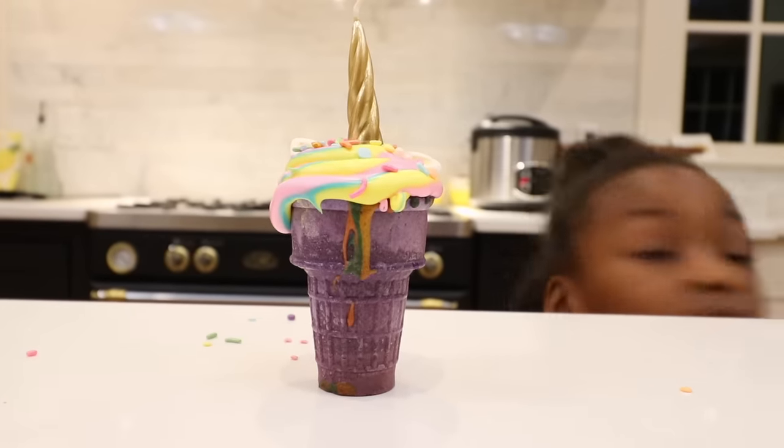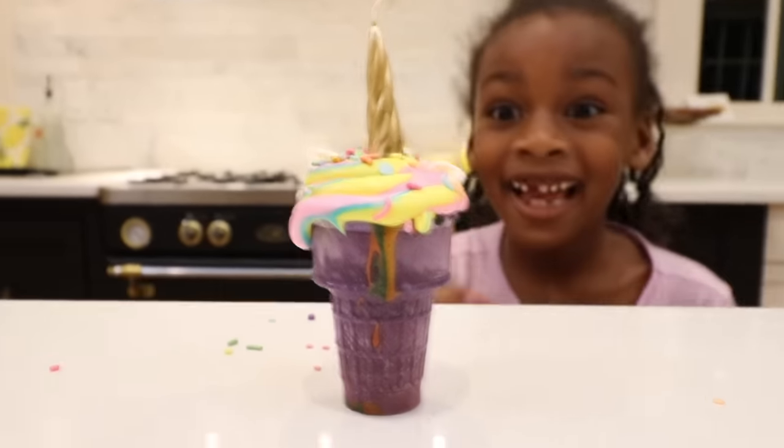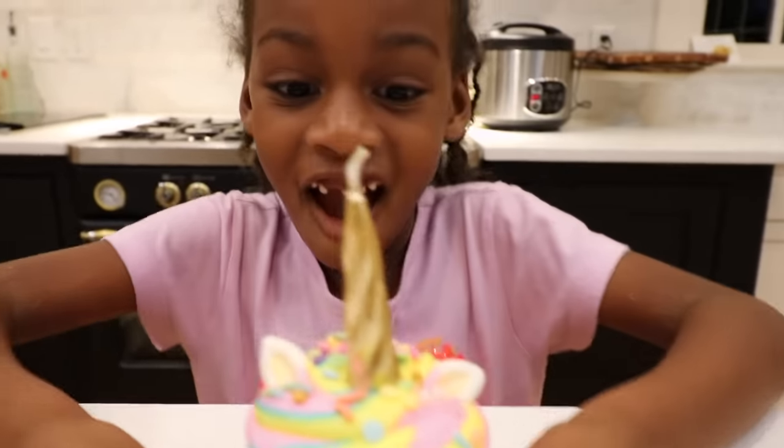Uh-oh. Little sister's sneaking. What's she gonna do? Don't do it, Ellie! Don't do it! Don't!